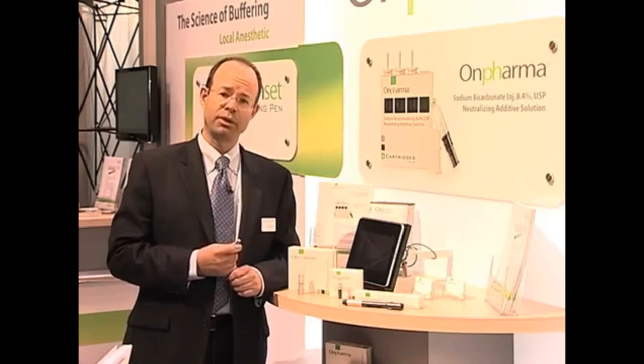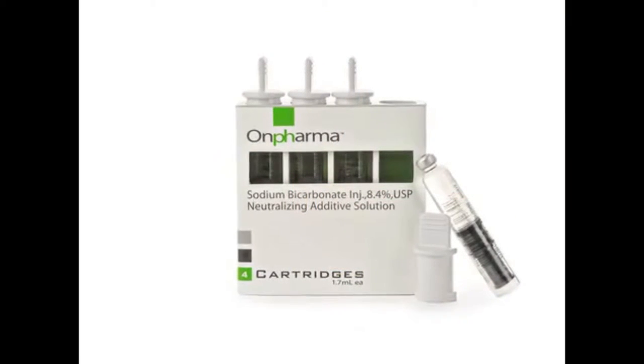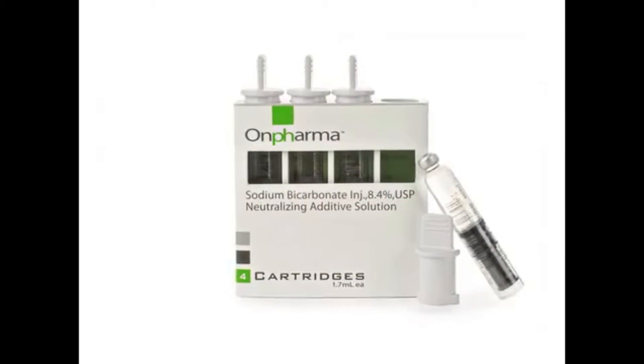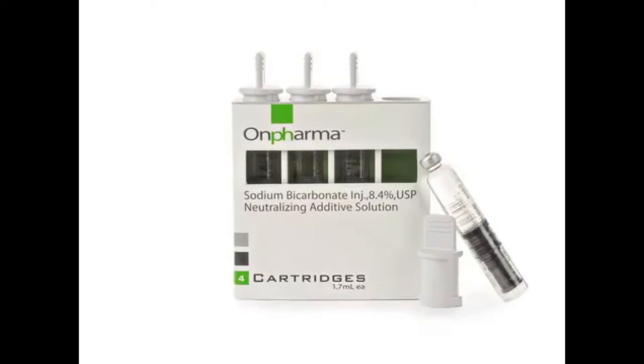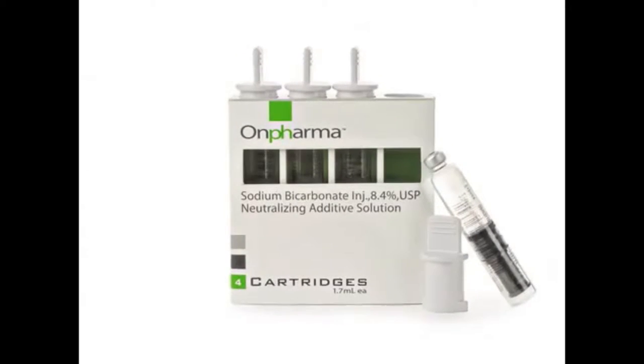That's a chemical problem, not a technique problem. So I wanted to see if that could be corrected. The first thing we did was develop sodium bicarbonate at a perfect pH. We figured out a manufacturing process that allowed us to dial in whatever pH we wanted and then hold it there. That's unique in the marketplace.